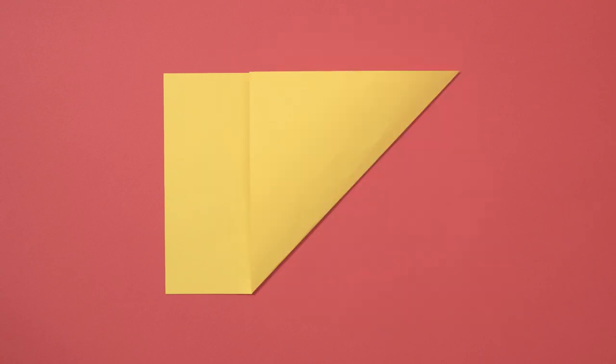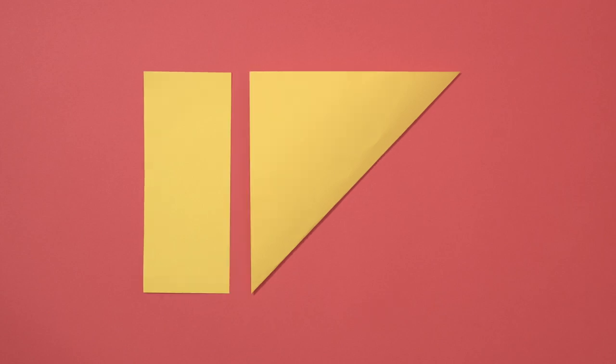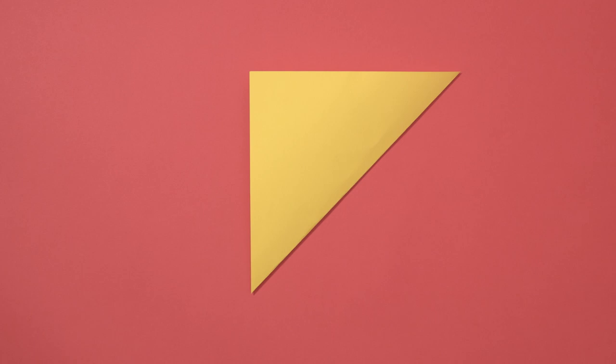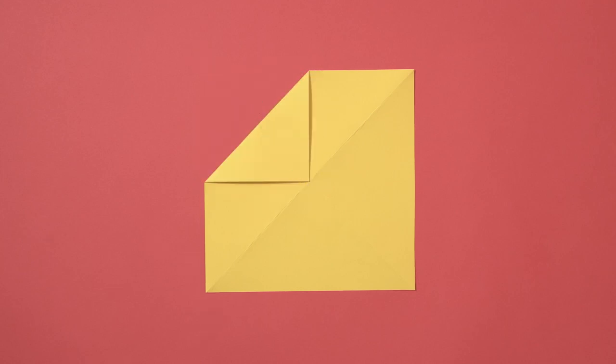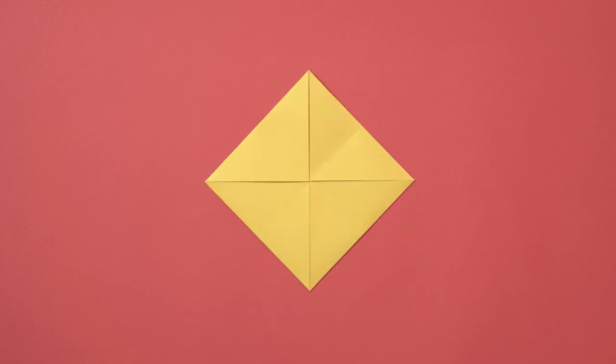Take your sheet of paper and fold it diagonally so the two sides are level, like this. Cut off the rectangular paper that isn't under the fold and save it for later. Unfold the piece you have left and you should have a square. Now fold it diagonally the other way and unfold it again. Now you have a square with a cross folded into it. Fold one corner of the square into the centre of the cross like this.